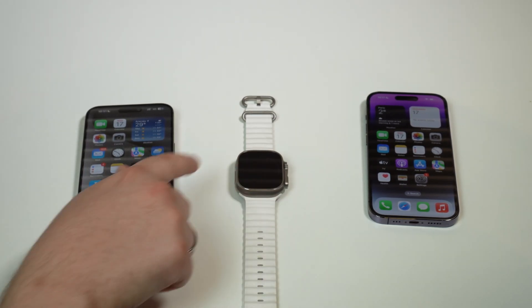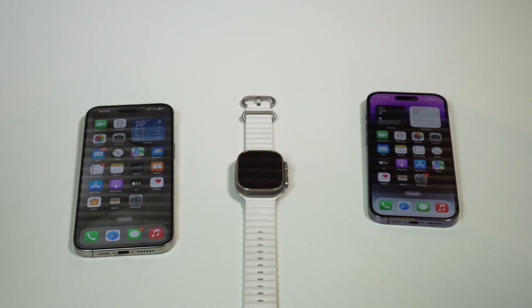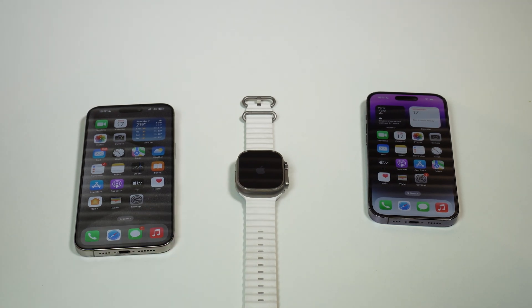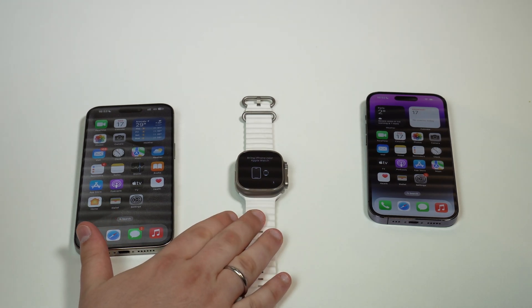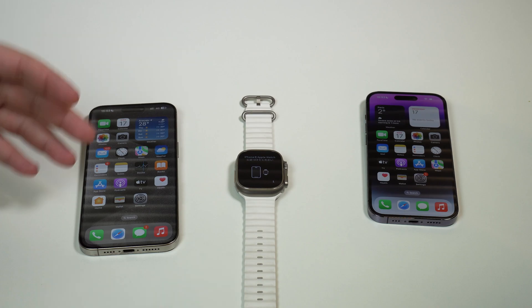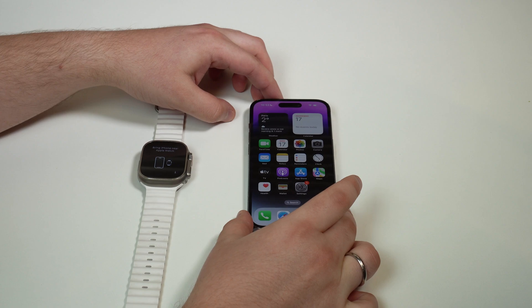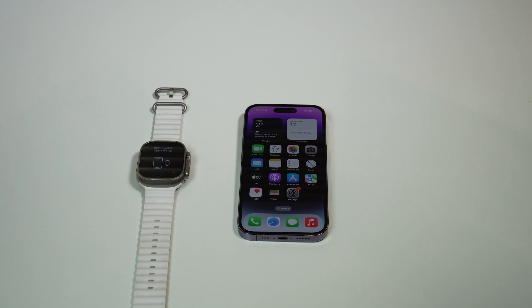Now it's just going to finish the restart process. As you can see, it's already restarting — we have the wheel right here. The whole process takes like a minute and a half, maybe two minutes. Now we have the Apple logo on the Apple Watch; it's just restarting. After a few more seconds, the Apple Watch is ready to be paired to any iPhone that you wish. We can see it pop up already, but of course we don't want to pair with this old phone — we don't need this phone anymore. We're going to pair with the new iPhone.